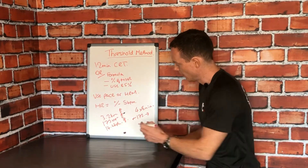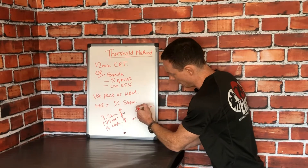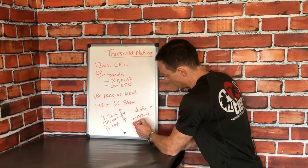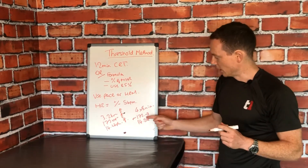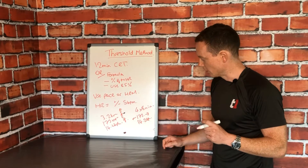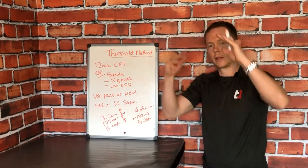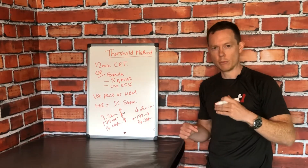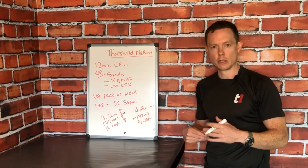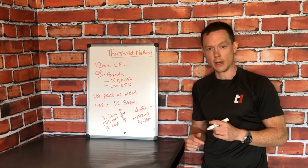If I'm a runner and I want to use pace, instead of looking at heart rate I would look at my pace over those eight minutes and aim to be in and around 14.2 kilometers per hour. Over time, you'd expect your body to adapt and improve and your threshold to go up, so you can run faster and faster. Or if you're using bag work as a boxer, you'll probably notice that your punch volume or intensity starts creeping up before you fatigue.